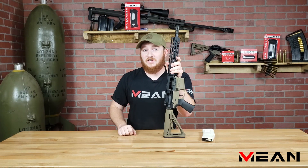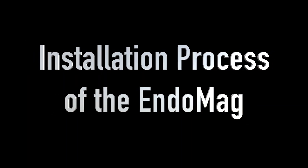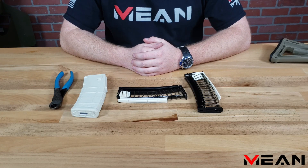Now that you understand how the integrated ejector works, I'll explain the installation and removal process of the Endomag. Before proceeding, please verify your state and local magazine laws.